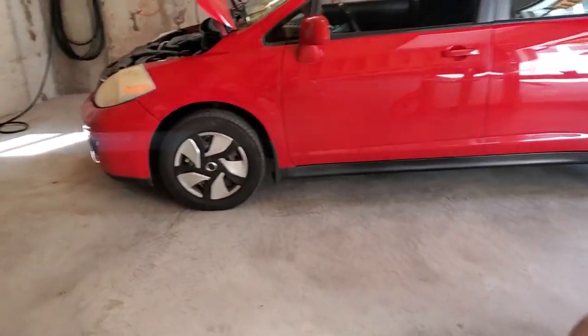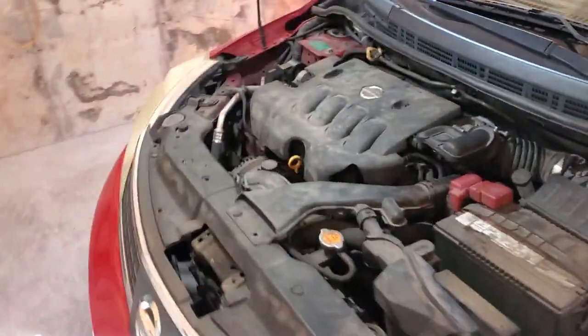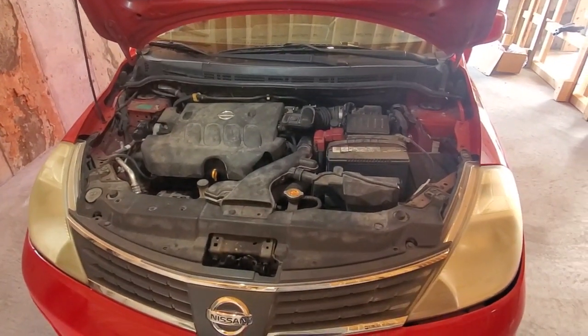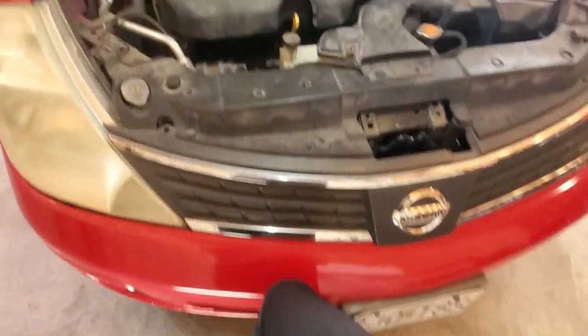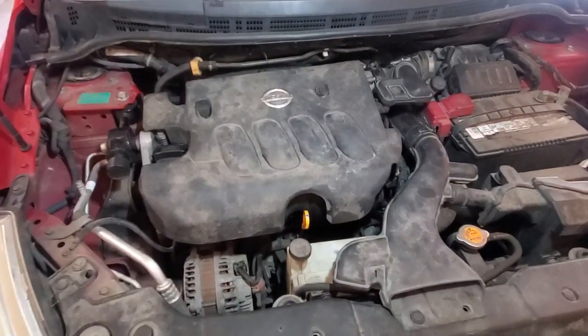We have a Nissan Versa and we're going to check the motor mounts. This could be general for most vehicles. Leave it in park with the e-brake off, put your knee against the bumper, and rock the body back and forth. The engine should not be moving.